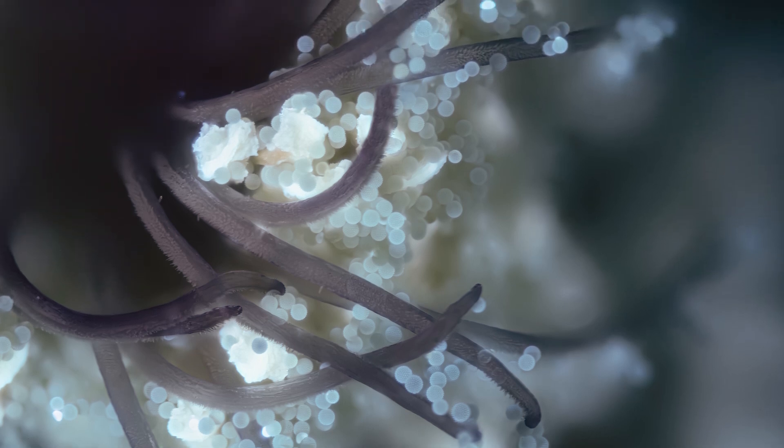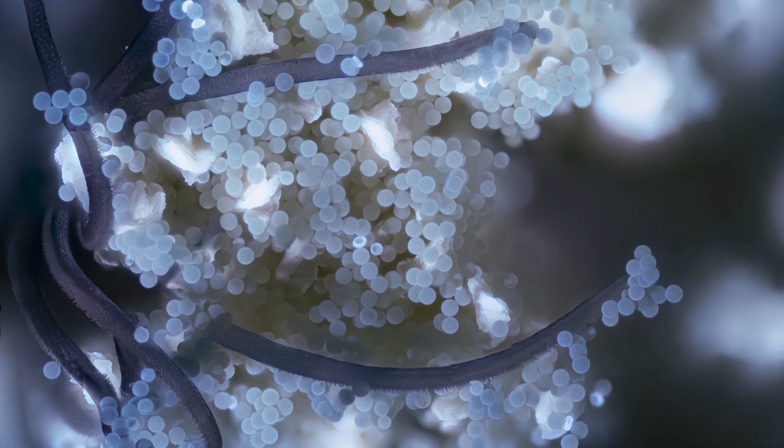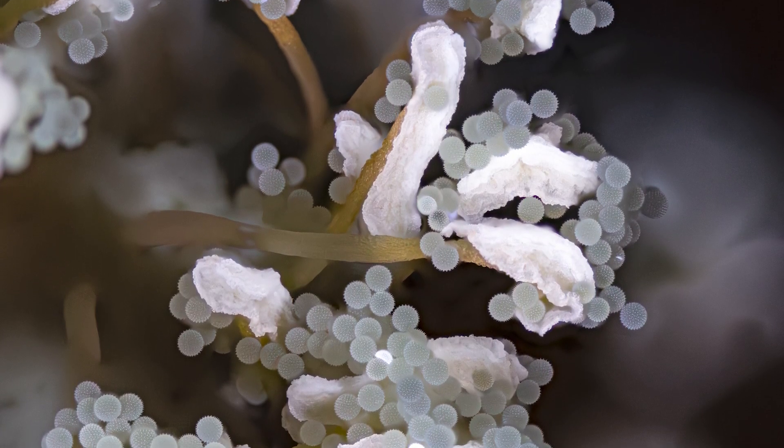Let me know down in the comments what you think of my UV pollen shots from today. They're very similar to the shots I was getting last week in conventional light, but they've got a slightly different vibe — I think because the light has different properties since it's coming from the subject itself rather than being shone onto it. Let me know which style you prefer. If you haven't seen the previous shots, make sure to check out the video from last week. For now that is all I've got — thank you very much for watching and I'll see you next time.